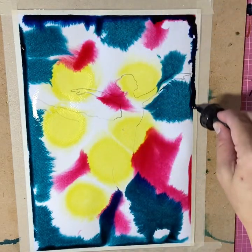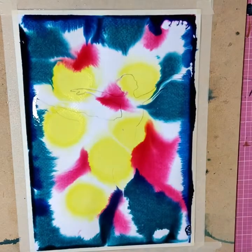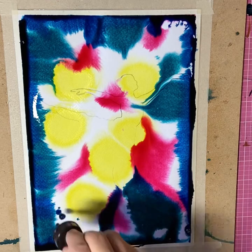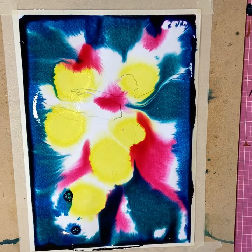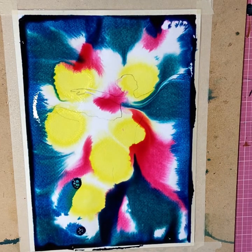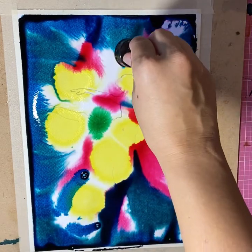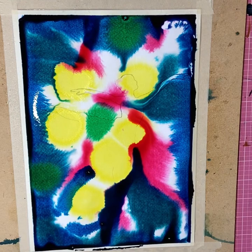You get some really beautiful effects. I add dark blue around the outside to try and create a bit of a vignette look and feel — that's where it's quite dark on the outside and lighter in the middle, drawing focus to the centre. Just adding some drops of green as well and you can see the paint spreading into each other creating some nice effects.